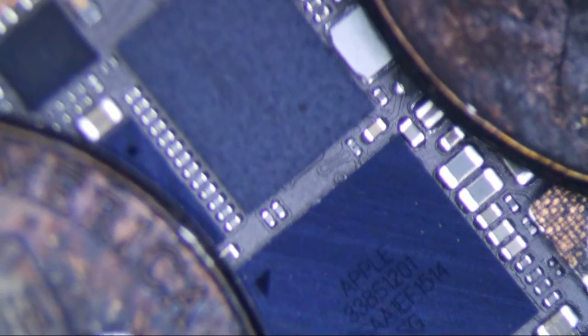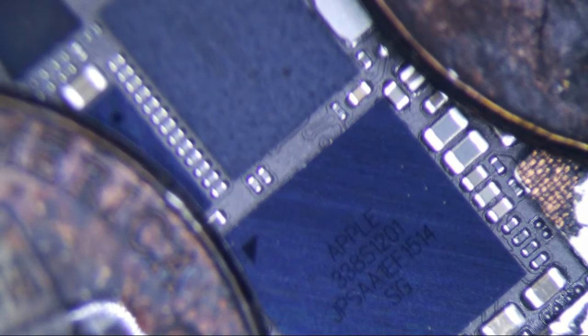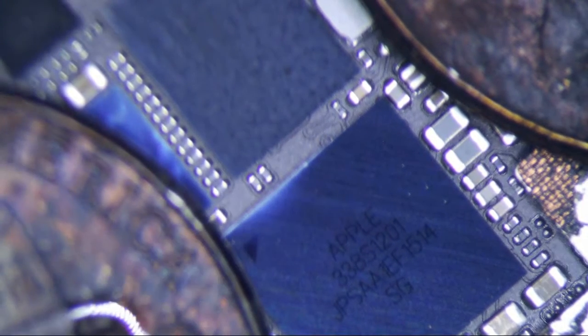Two pennies, 6mm nozzle, I'm at 400 degrees Celsius with an airflow of 10. Direct the heat about an inch away. Let's see how long it takes to remove the chip.